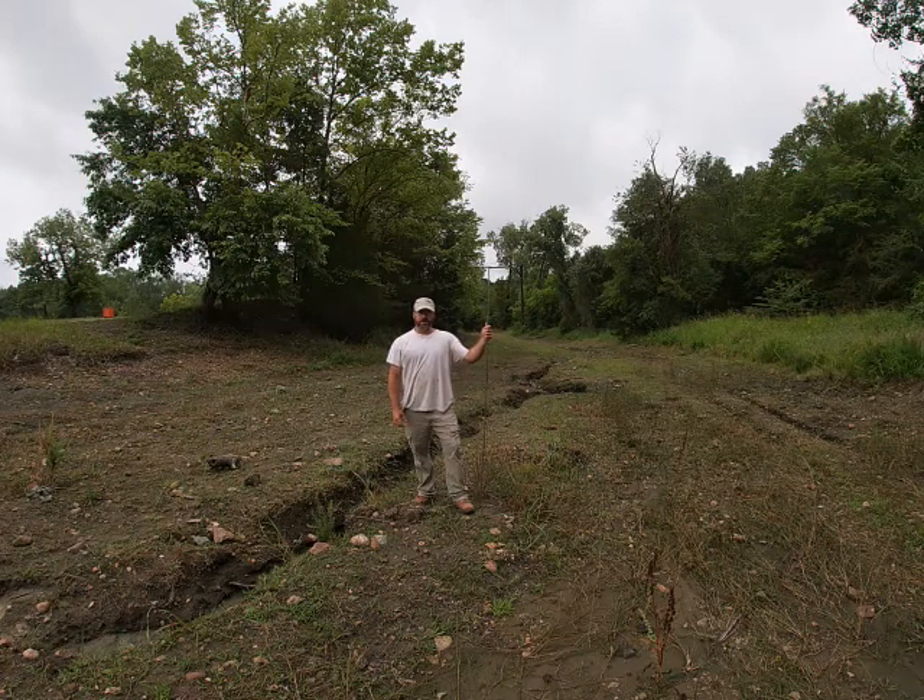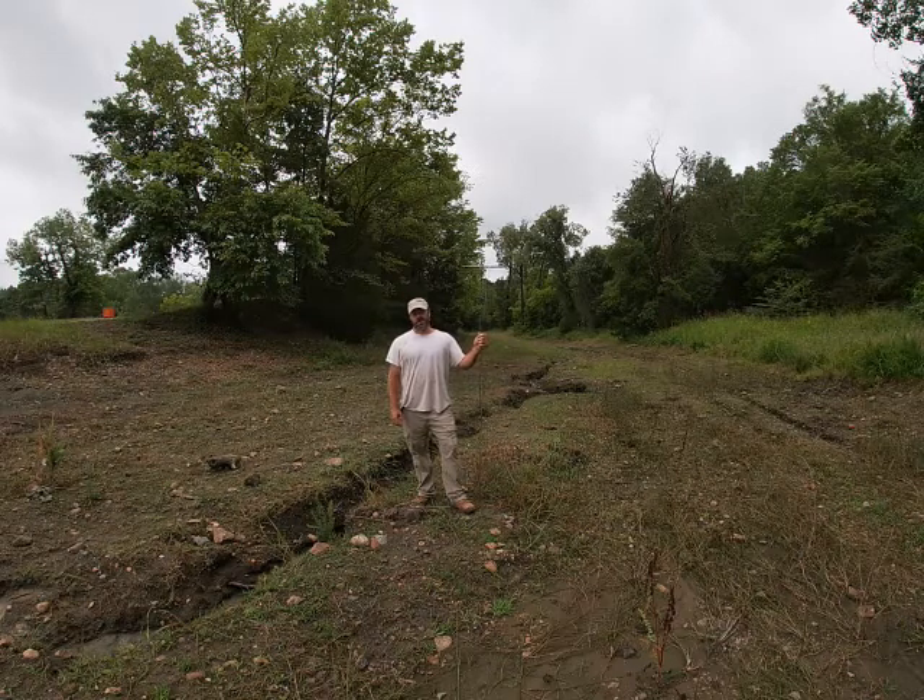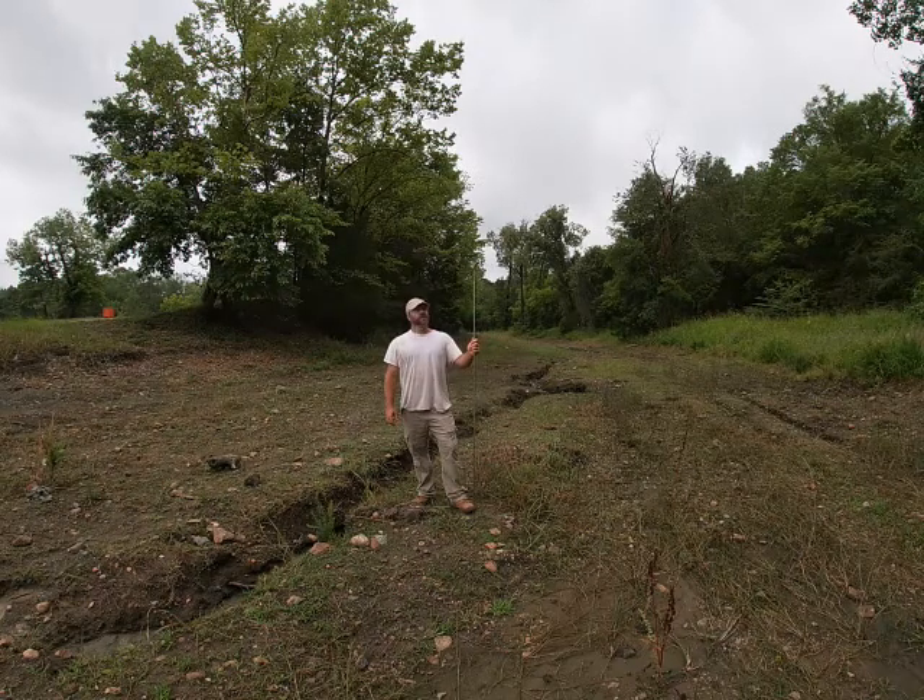Hi everybody, I'm Solomon the Arkansas Diamond Miner. I was going to shoot another video for you guys for the custom equipment series, and today we're going to do a video on gravel probe.